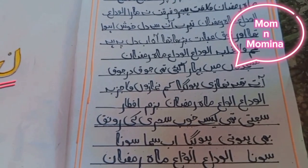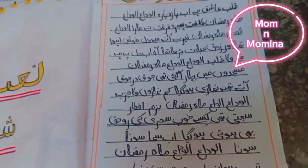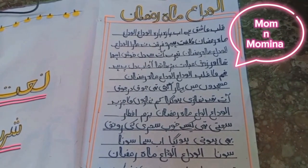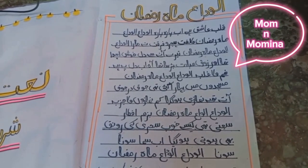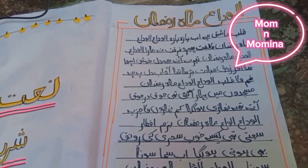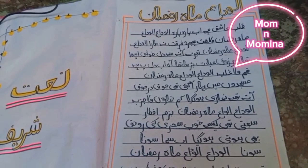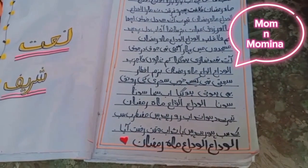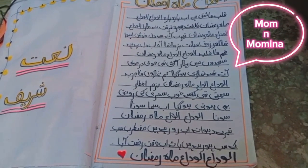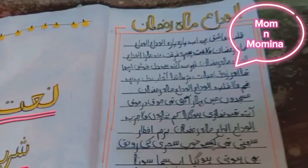Tere diwane ab ro rahe hain, mustarab sab ke sab ho rahe hain. Ab waqt-e-rukshat hai aaya — Al-Wida Al-Wida Mahi Ramzan. Al-Wida Al-Wida Al-Wida Mahi Ramzan. Subhan Allah. (Your devotees are weeping now, all are distressed. The time of farewell has come — Farewell, farewell, month of Ramzan. Subhan Allah.)